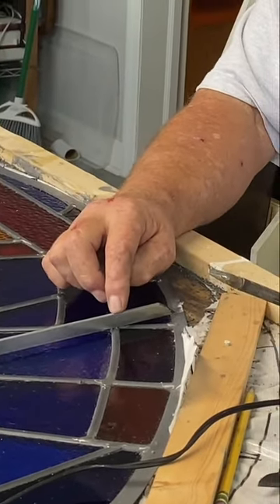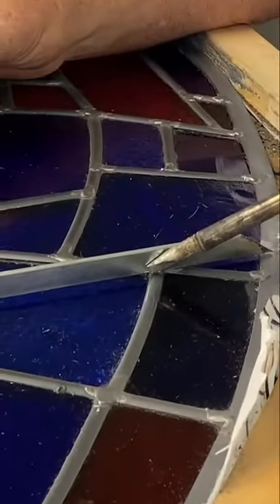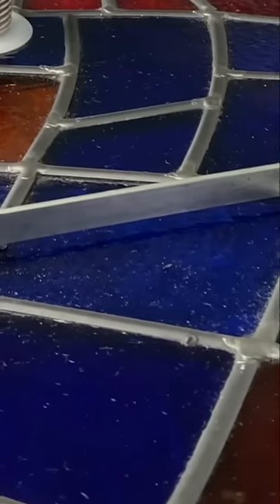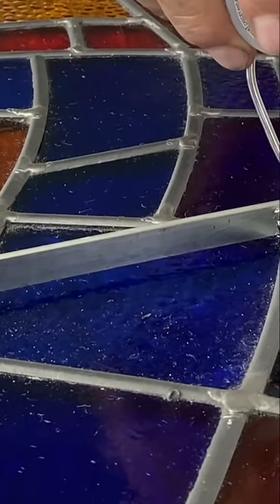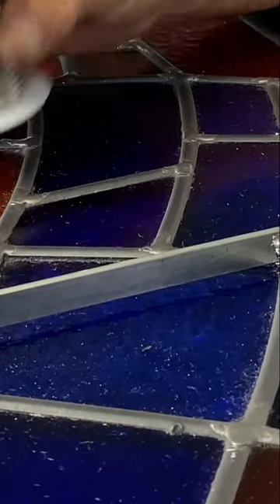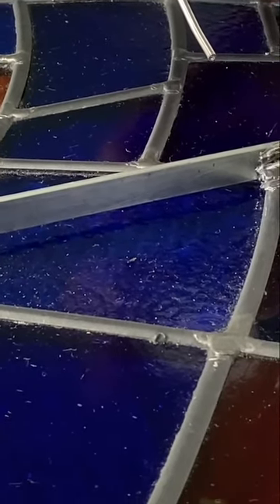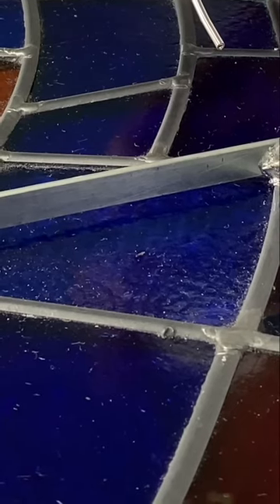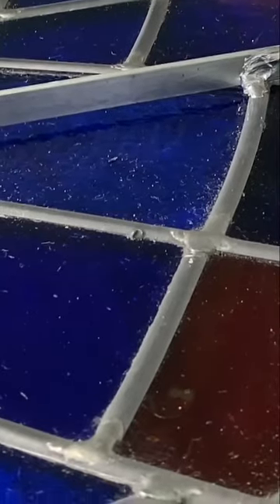First thing we're gonna do is heat that up. Then we're gonna go back in and flux that again. Then we're gonna take a little bit of solder and get it hot. You see how the solder ran down right there? We'll put a little bit more — and there's our wave. Very rigid, won't come off.